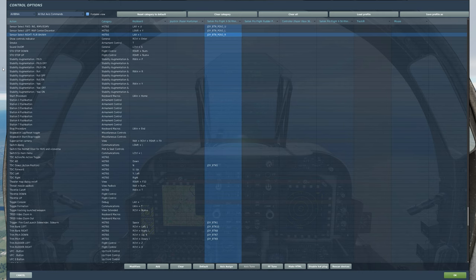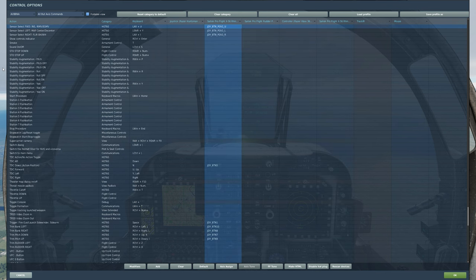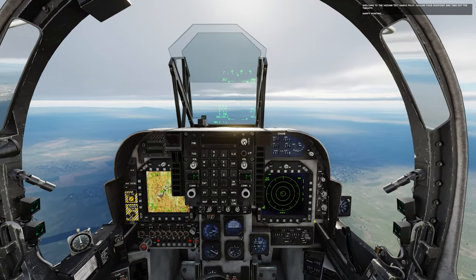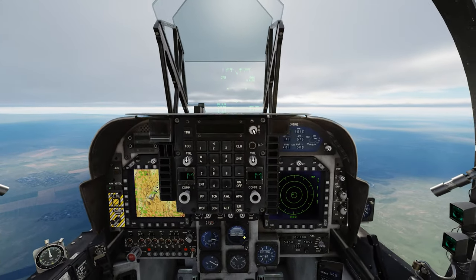The sequence of buttons is a little bit interesting, but you're going to have to use three. First is the sensor select right button. The next is going to be the uncage button, cage uncage. The third is going to be your sensor select forward button. In order to effectively practice using those three sequences of buttons to launch your Maverick, you need to first set your Harrier up.